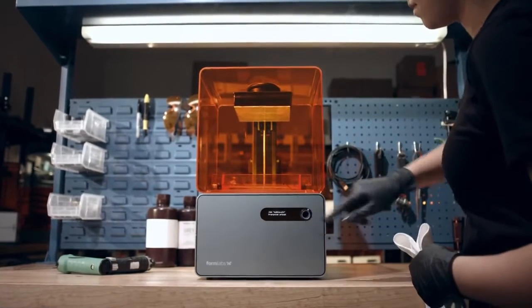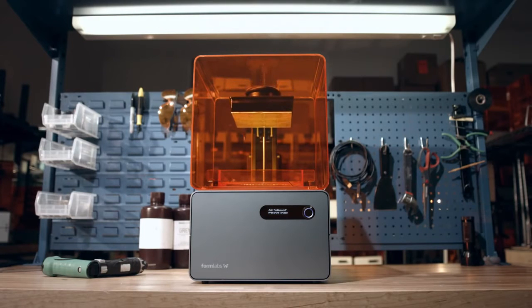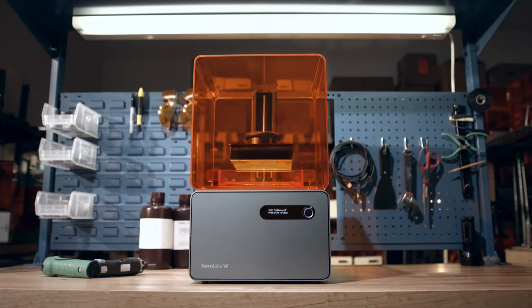With thousands of Form 1s now being used by designers, engineers, and artists around the world, we've learned a few ways to improve the world's first high-resolution desktop 3D printer. And now, we're excited to present the Form 1 Plus.